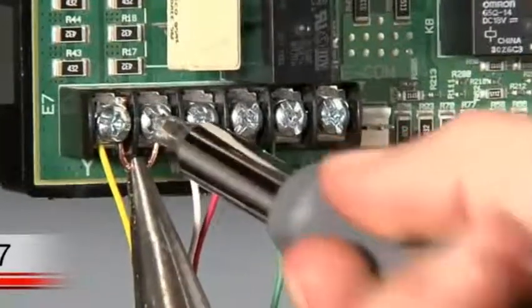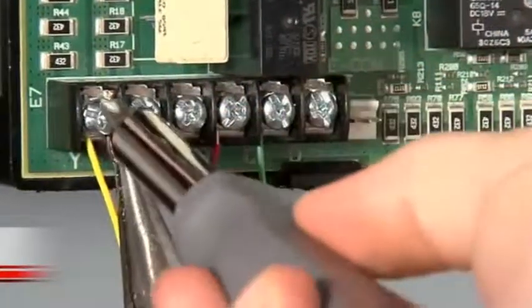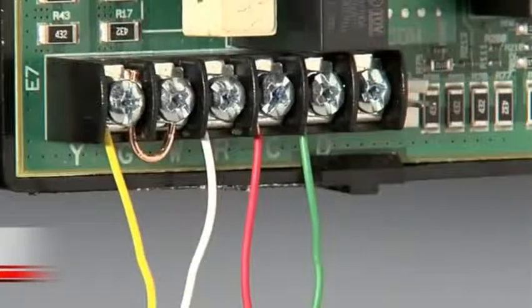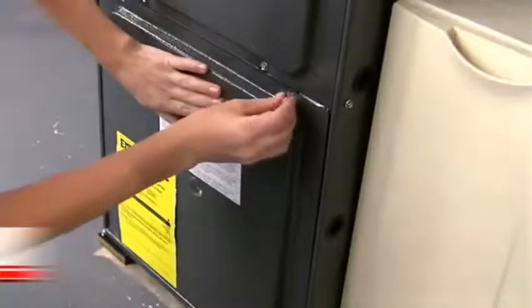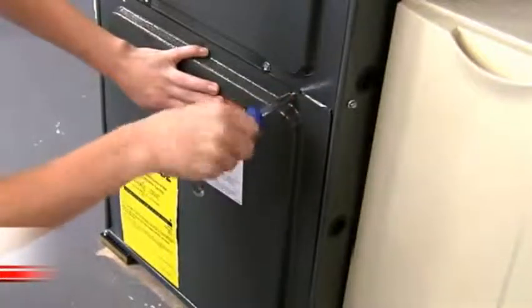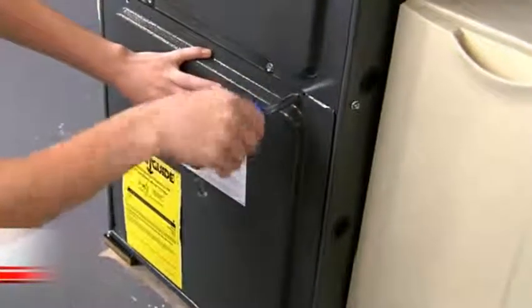If you do not have a jumper wire, you can make one out of 18 gauge wire, which can be found at your local hardware store. Moving the G wire to the C terminal at both the thermostat base and the heating and cooling system terminal block provides the required power from your home to your thermostat. The jumper wire ensures your fan still runs while your system runs. When you are done at the terminal block, make sure you put the heating and cooling system door back on properly so that the interlock switch allows the power to be turned on for the system and thermostat display.